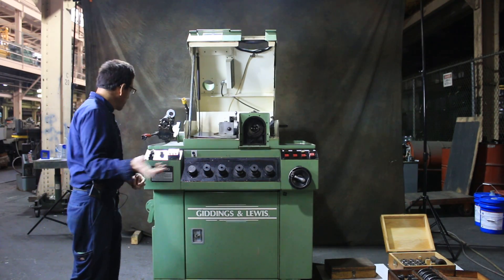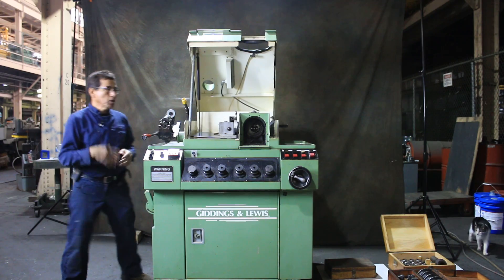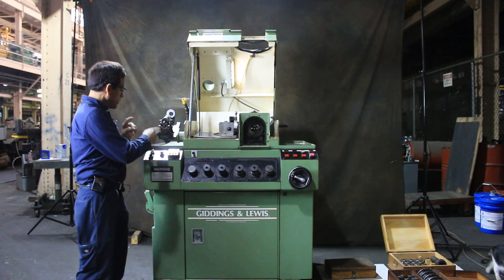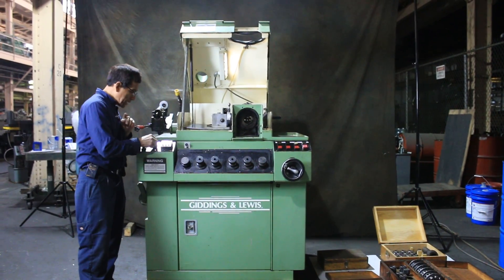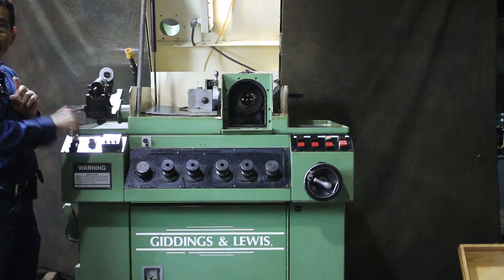Let me show you first in manual how this machine works. This is the main breaker — it's on now. This is the selector switch for single, automatic, setup, or manual. I'm going to use manual.